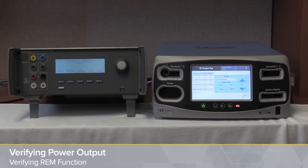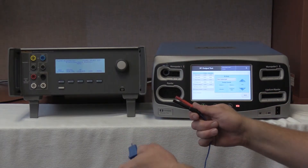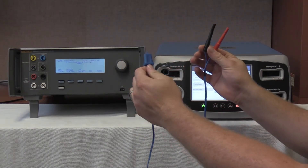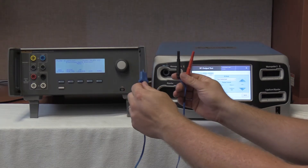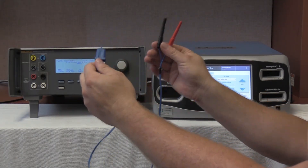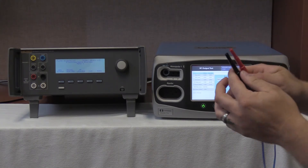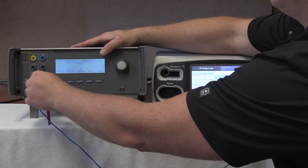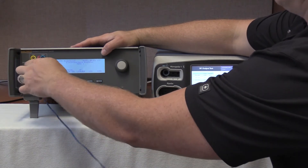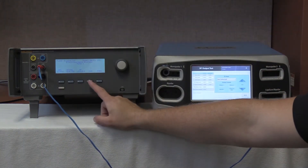We are now going to verify the REM function according to the service manual for the Valleylab Covidien FT10. This procedure is found on page 6-20 of the service manual. To perform the REM function test, we are going to use the 2-lead REM pad cable found in the QES3 — on the QES3 you will title this CQM, as in contact quality monitor. You take the dual pin REM/CQM adapter, plug it into the REM port of the Valleylab Covidien FT10, plug the black port into the variable low port of the QES3, and the red cable into the CQM port of the QES3. Once plugged in, select the CQM contact quality monitor test.